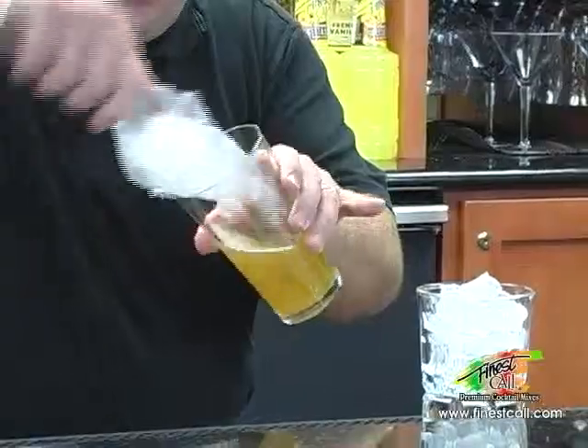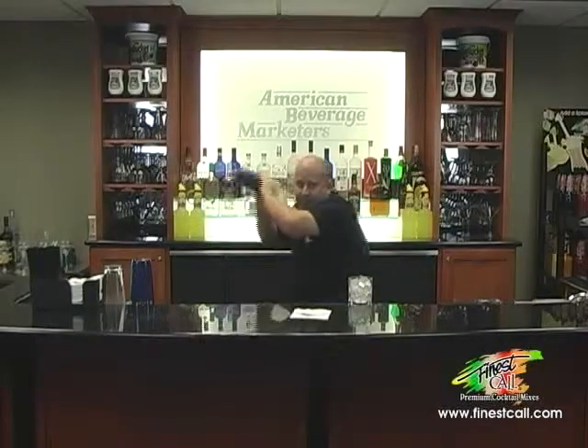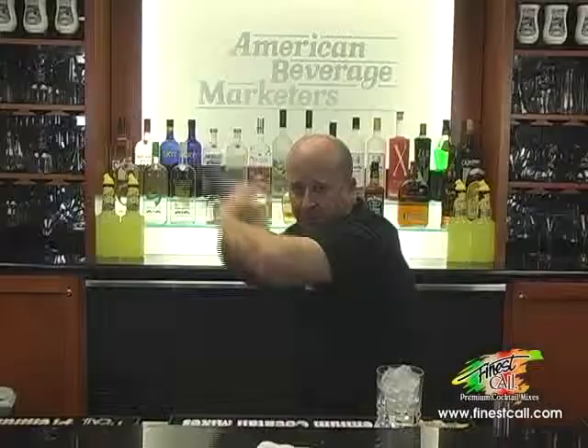Take some ice. My cocktail tin. And shake. Break.